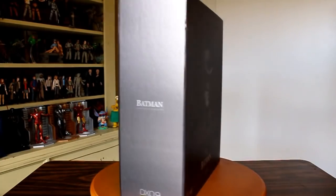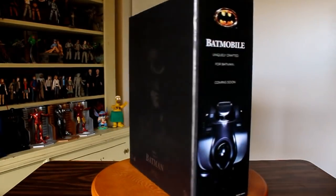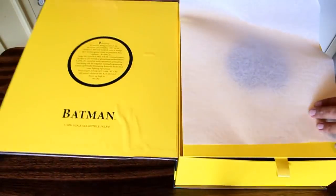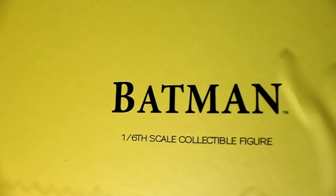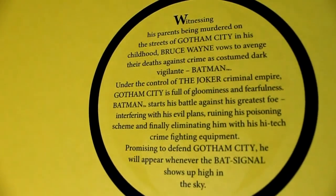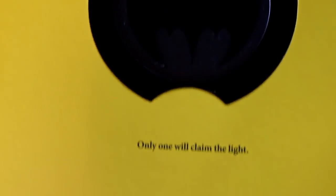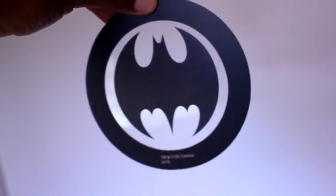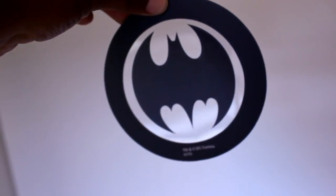The packaging includes an ad on the side for the Hot Toys 1989 Batmobile. The inner packaging contains this bat symbol, which is removable. And if you wanted to, you could shine a flashlight on it and project the bat symbol onto a wall.